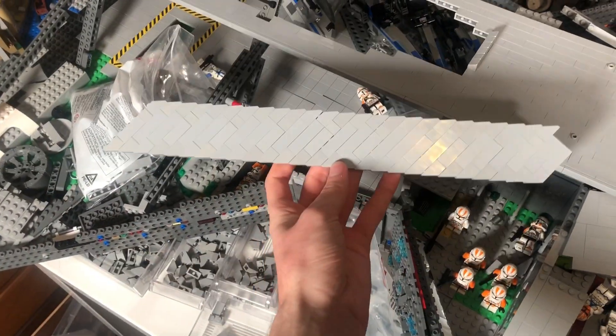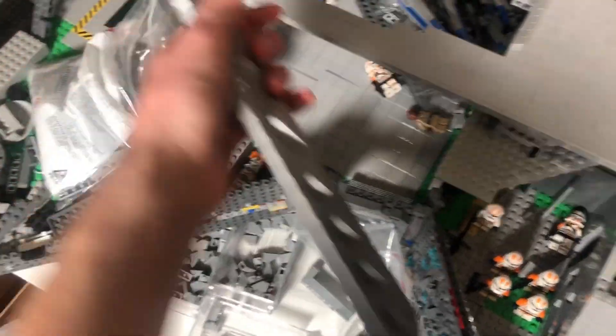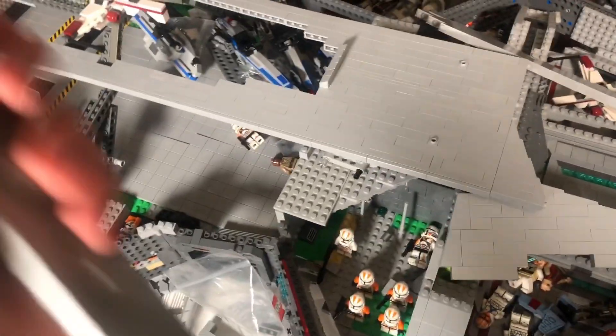A little progress update - we built another panel the same length as the one right here for the other side. I'm super excited to connect this to the big major parts and have everything look so good on both sides. Then we'll have all four panels on and it's going to look amazing.